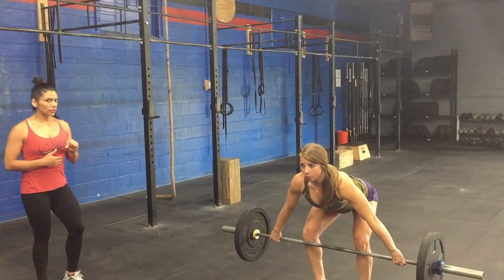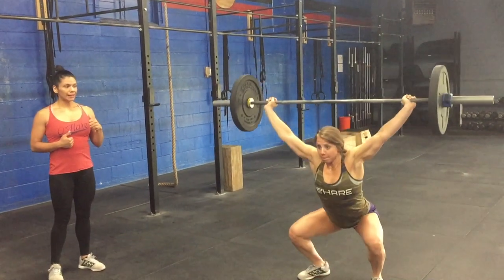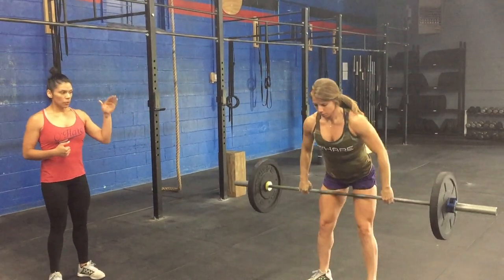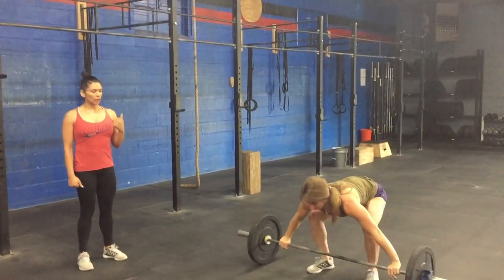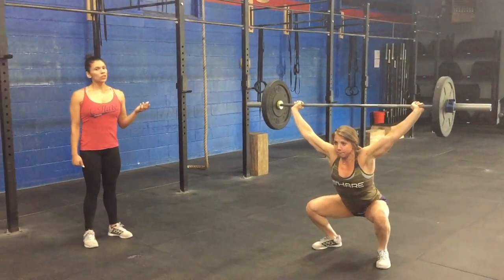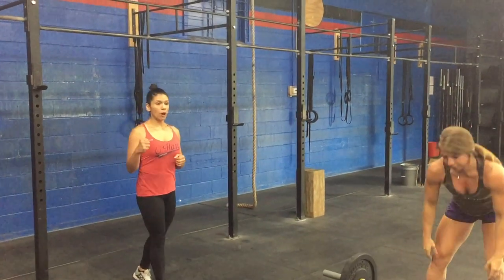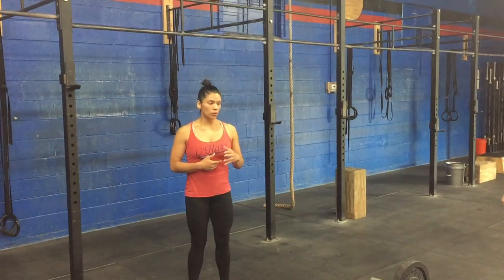Becca is going to load up by pushing the hips back and dropping her butt just a little bit right underneath the knee. She's going to explode up and land in a full squat snatch. Then she'll put the barbell down, reset, get nice and tight, and snatch again. That first part is helping us transition from below the knee, keeping the barbell nice and close into the explosive part of the movement.